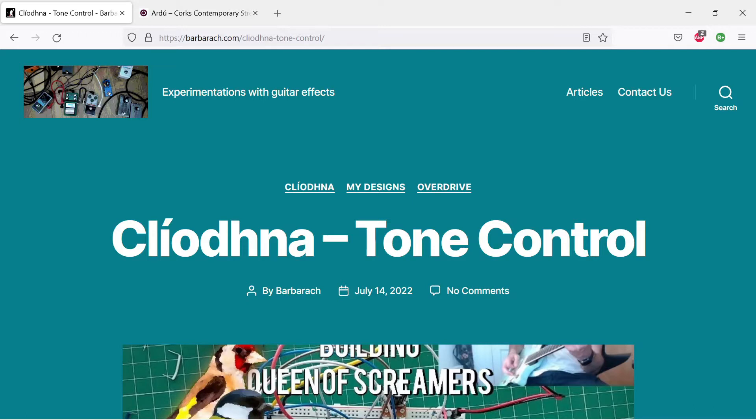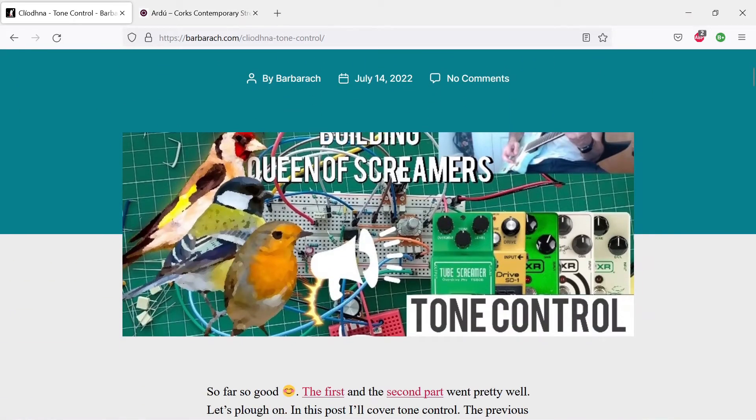As usual, I'll put a link to the videos and the accompanying schematic in the description. This time I'm going to add two more options to the circuit — two more switches, which gives four more options combined, bringing us to 72 options total. That's way too much, I know, but that's what we have.